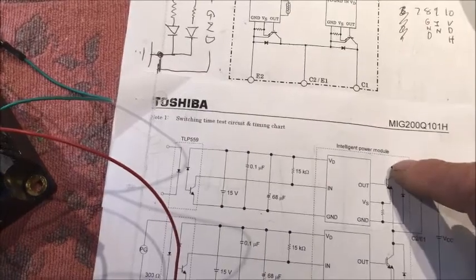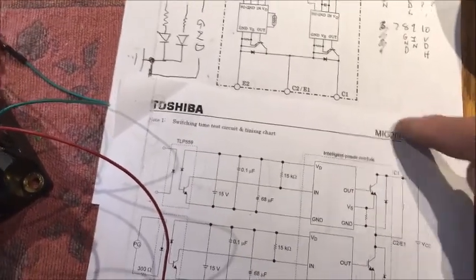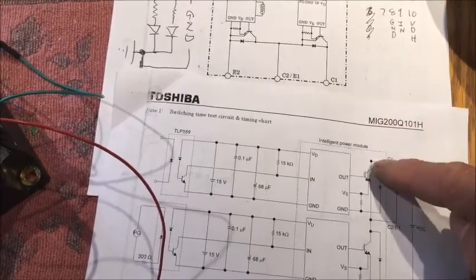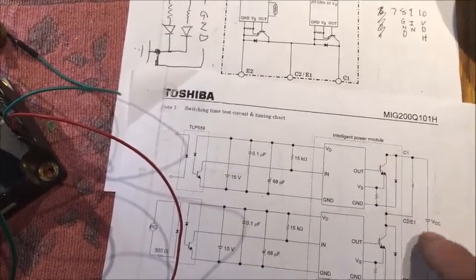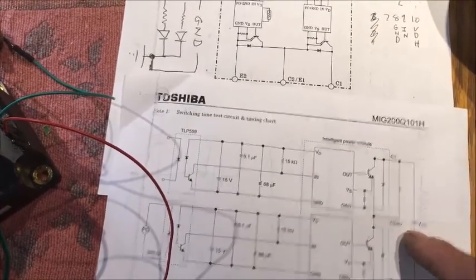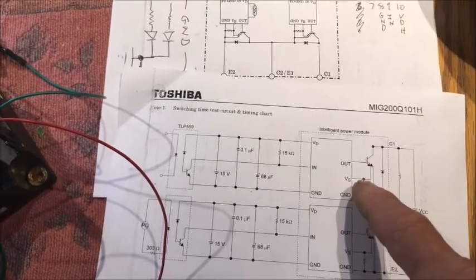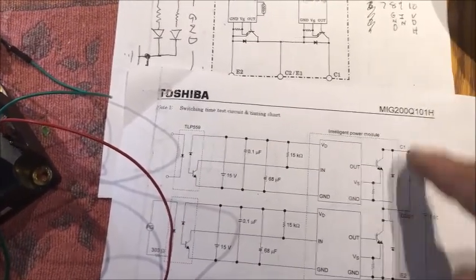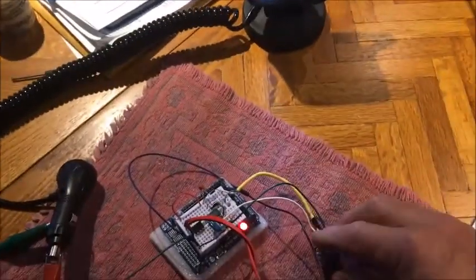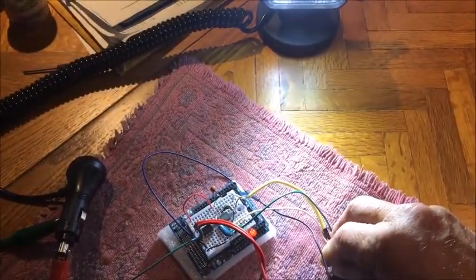So what I did was mirror this circuit — taking the load from the positive up high, feeding the positive into the IGBT, connecting this point to ground. The voltage is across there, and turning on the second IGBT allows the current to flow through the lamp to ground, so it comes on and off.